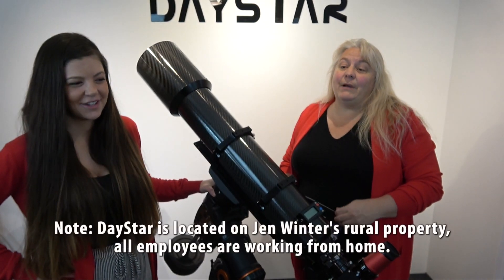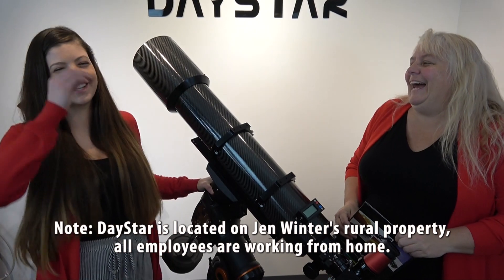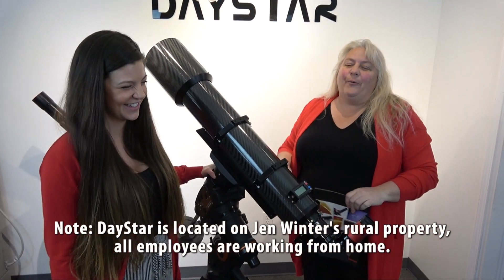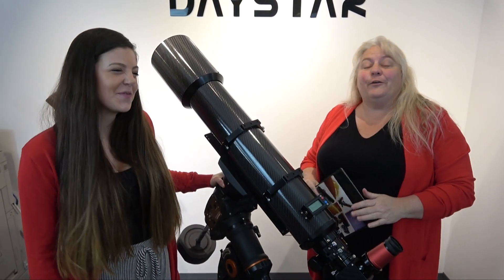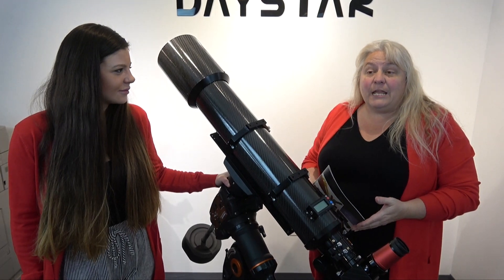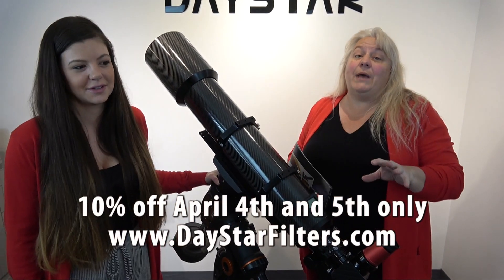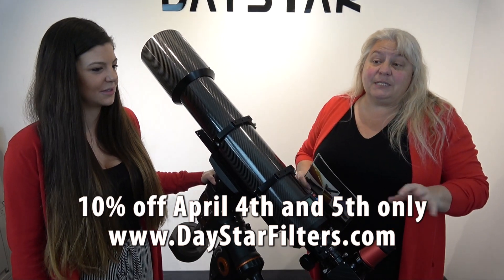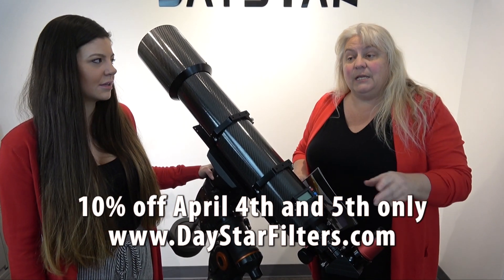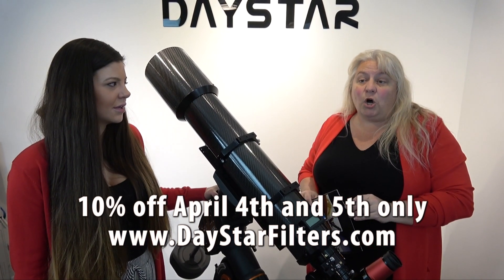We are still open — feel free to give us a call. Also, for Neve on April 4th and April 5th only, we're going to go ahead and give a 10% discount. You'll want to go through the daystarfilters.com website and click Buy Now — that'll take you to the shopping cart where everything is 10% off.